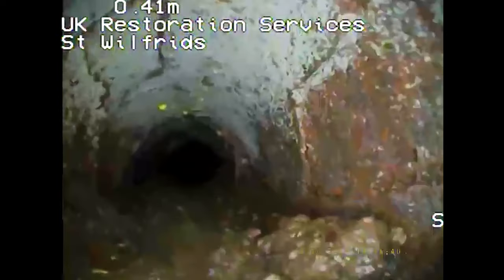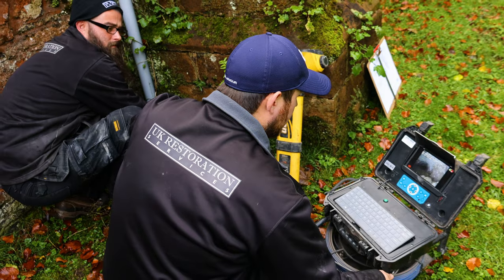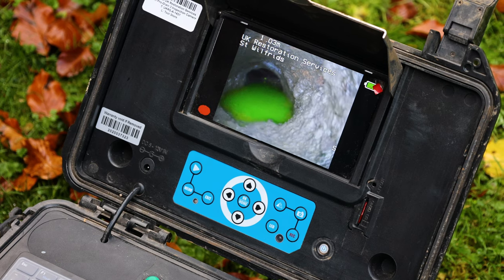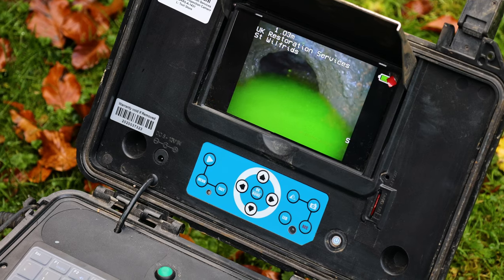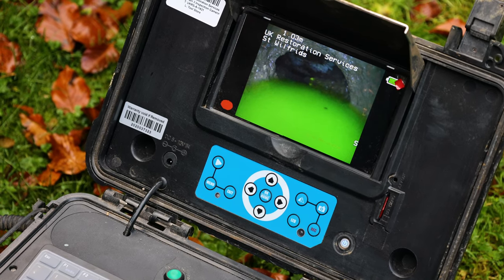We've got a big build-up of silt there, about half a metre in. Keep going slowly. I'm sure that's damaged pipework — I'm just a metre in.